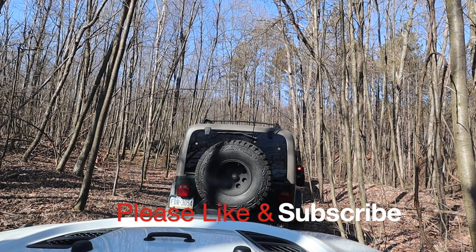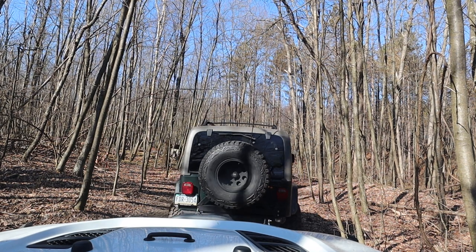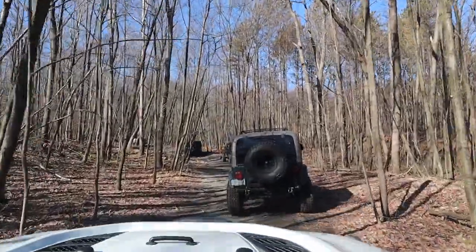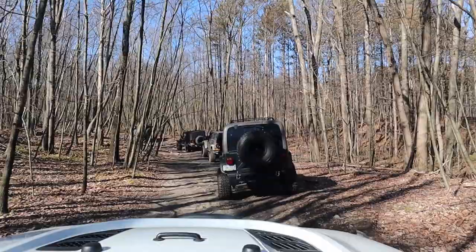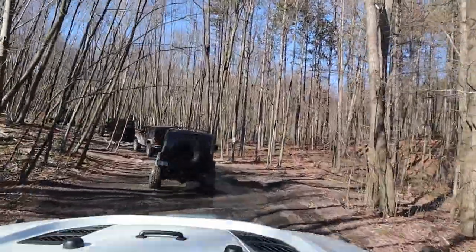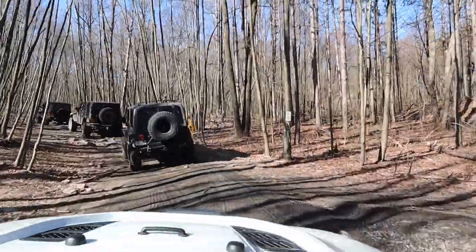Hey YouTube friends, we are at Anthracite Outdoor Adventure Area and we are doing trail 20 today. I was just going to let you see the beautiful scenery and see what trail 20 looks like. It's just a green kind of connector trail that connects a bunch of trails together. We're leaving the Excalibur BA area right now and heading back toward the gate.